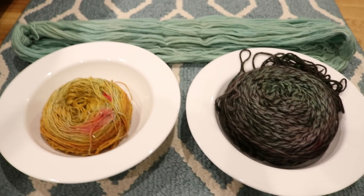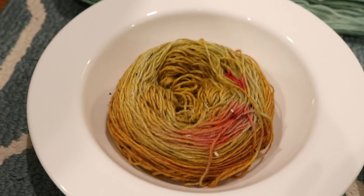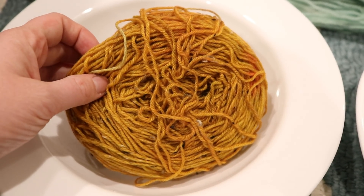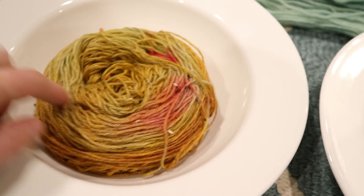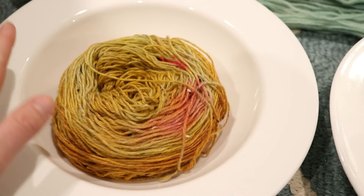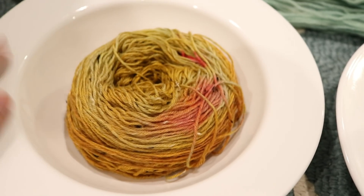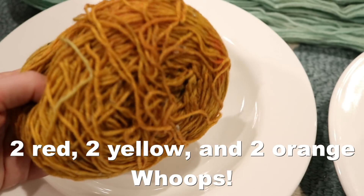Before I unravel the yarns, let's take a closer look at these cakes. For the Stroll cake we chose six tablets of the PAS Easter egg dye and inserted all of them within the interior of the cake — not in the very center or along the outside — using a total of six tablets: three orange, three red, and three yellow.